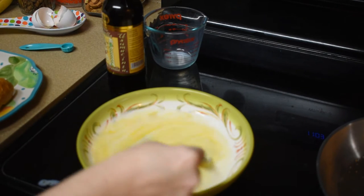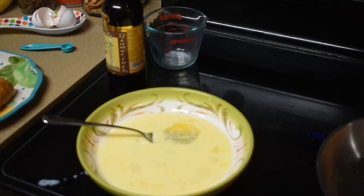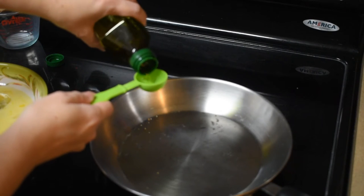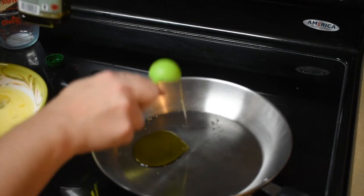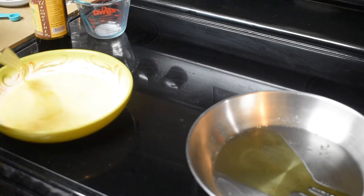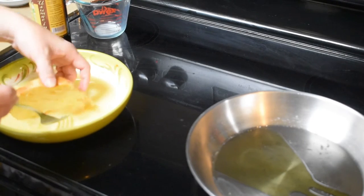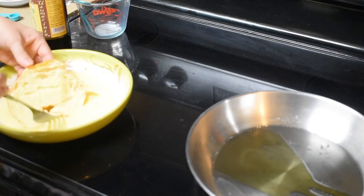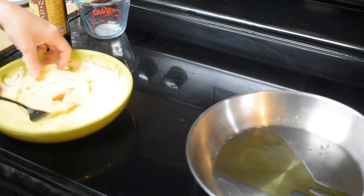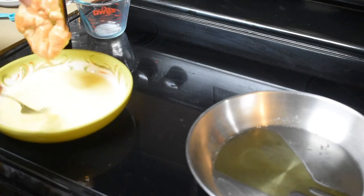I'm gonna stir it up. Okay, we're gonna heat some oil. Now we're gonna dip both halves of this croissant in the batter — make sure it's fully coated. It's a little difficult with the croissant because of the edges.